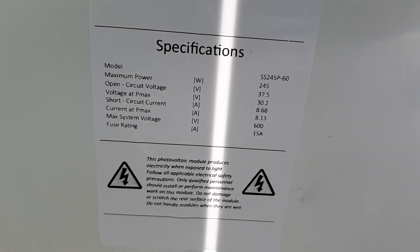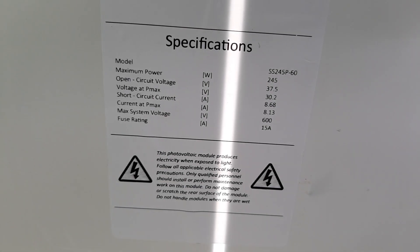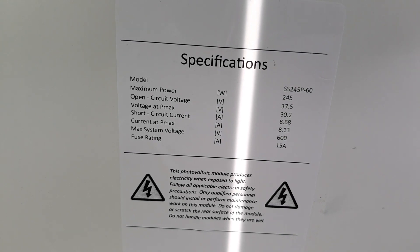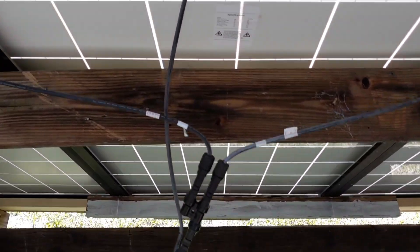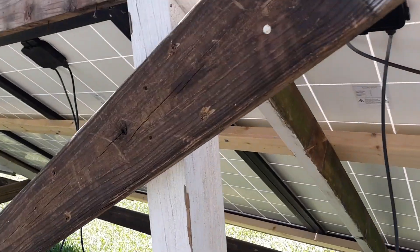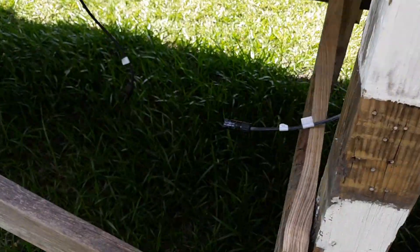I think they may have labeled them wrong. My voltage is a little lower than the open circuit voltage spec, but the amperage is way more. I only have two panels in series, two strings, and the rest of them are disconnected.